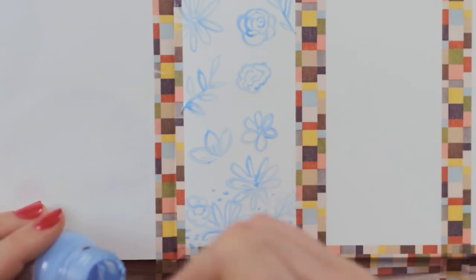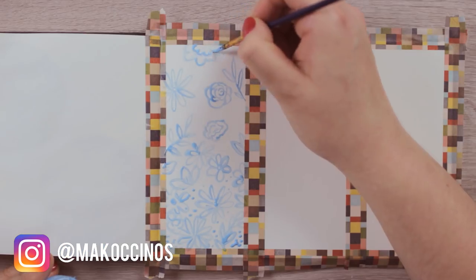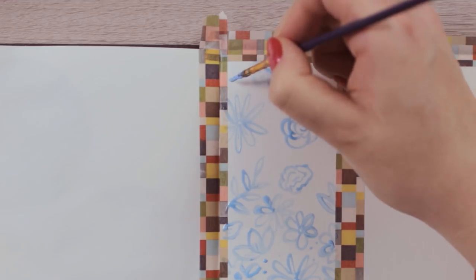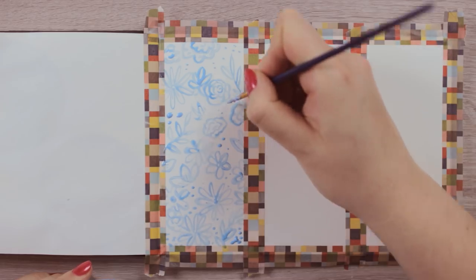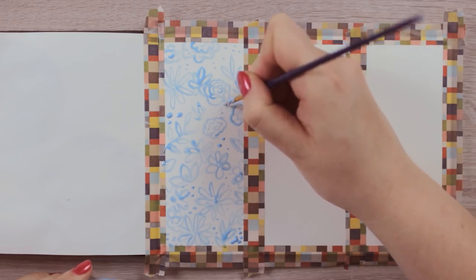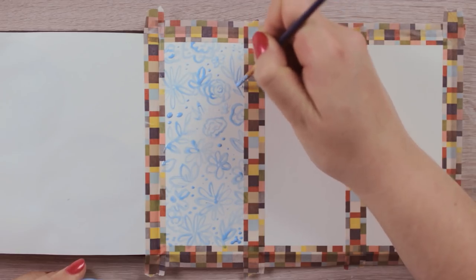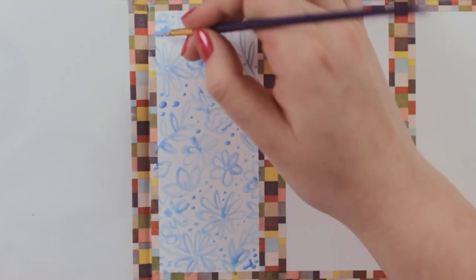Everything covered with the masking fluid is now protected from the watercolors, meaning all these areas will stay white while we cover the rest of the paper with watercolors. If you don't have masking fluid, you can also use a white crayon or a white candle for this design. But be aware that using a crayon or candle will create a surface that you won't be able to cover later if you decide to.